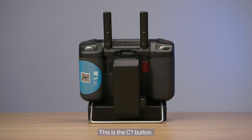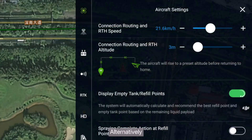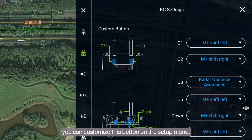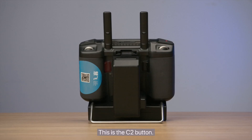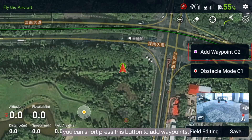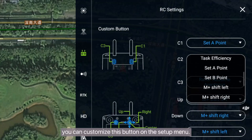This is the C1 button. When editing a field, you can press this button to enter obstacle mode. Alternatively, you can customize this button in the setup menu. This is the C2 button. When editing a field, you can short press this button to add waypoints. Alternatively, you can customize this button in the setup menu.